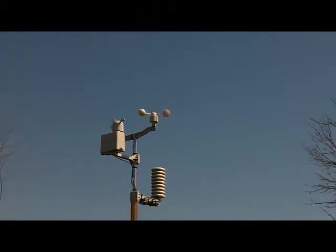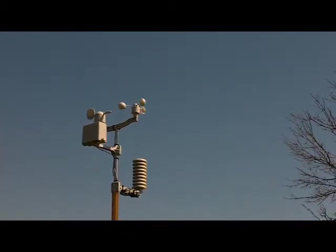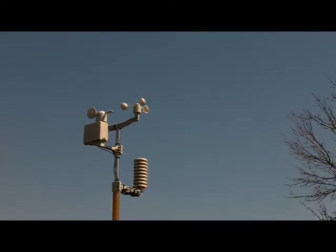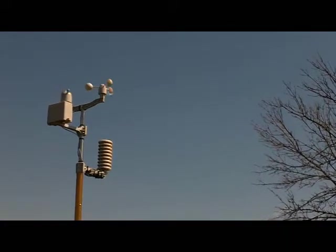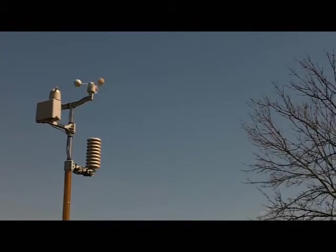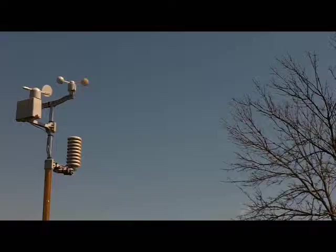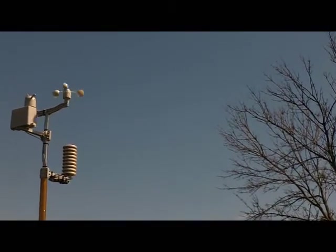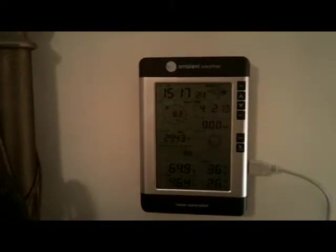Here we are outside and you're looking at the instrument cluster. The little thing on top that you see spinning is called an anemometer — it's used to measure wind speed. The other item straight across from it is a wind directional indicator. The little box there is actually the rain gauge. And then the cylinder that looks like it has vents on it is actually where the temperature is read, and it's also the transmitter for the instrument cluster. This is our outside instrument package.